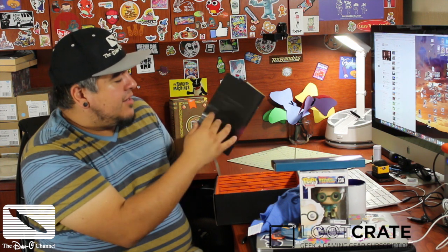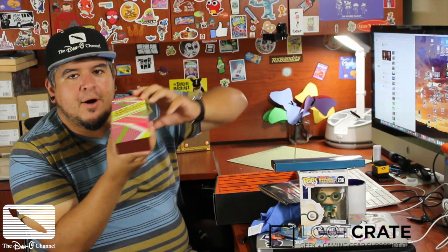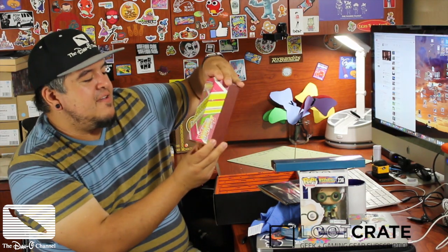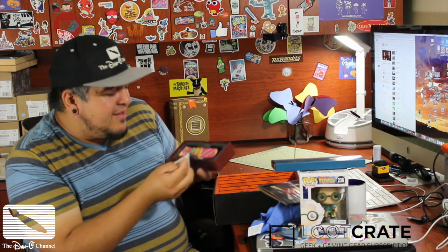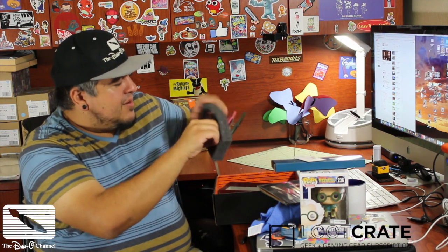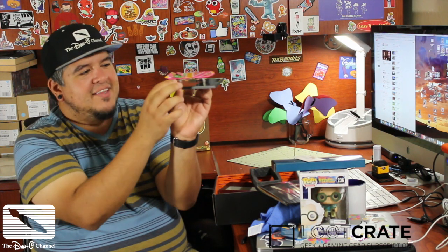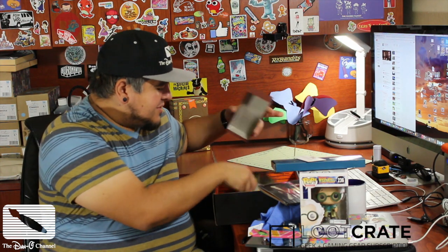And the last thing — Back to the Future Part 2 Hoverboard 1/5th Scale Replica. Oh my goodness. It's even got a little certificate of authenticity. I love it. Open it. This is awesome, this is really awesome. That is cool. It's got a little clear stand and it's over a mirror so you can see the bottom of it. That's amazing. Hoverboard — that is really cool. What a cool way to end the month with all this awesome stuff.